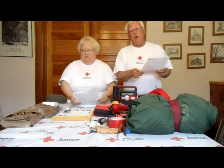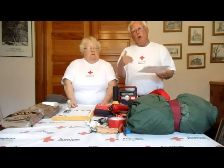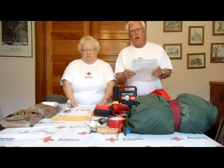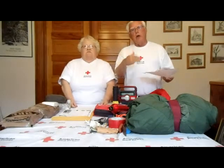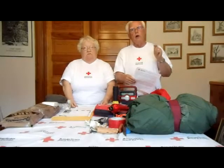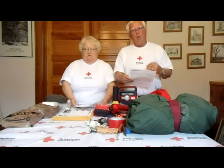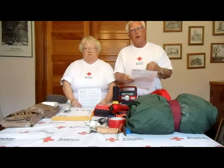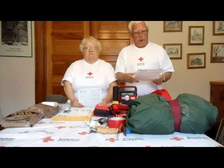In an emergency where you get separated from your family, you can go to a national site called Safe and Well, maintained by the Red Cross. You can register on that site so your family knows where you are. If you have a family member involved in an emergency, you can also go there to see if they've registered. Search 'Safe and Well' on Google to find it.